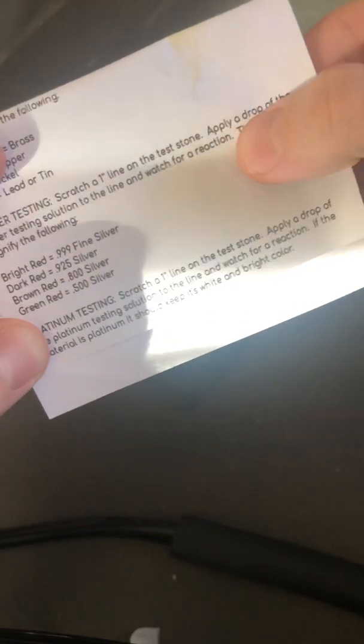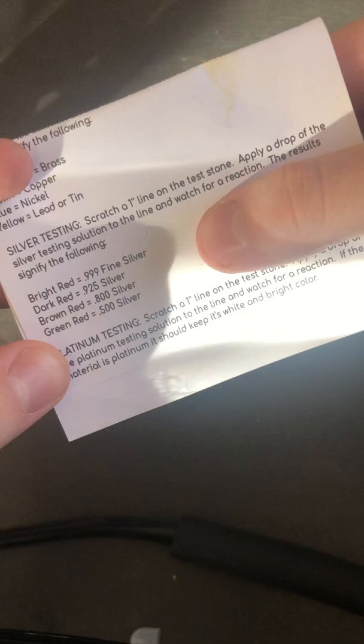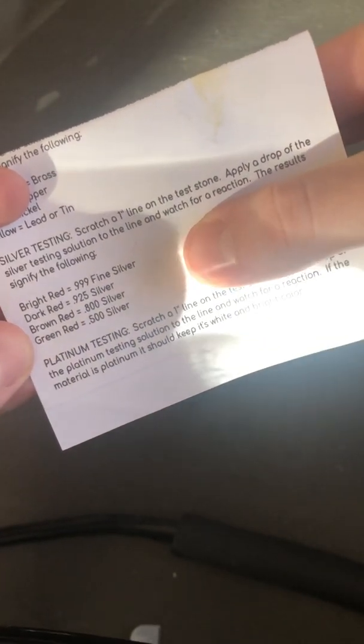I picked up this testing kit online the other day. It's pretty basic — just got to scratch a one inch line on the testing stone, put a drop of the silver testing solution, and watch for the reaction. The colors are supposed to be as follows. So let's give it a go.